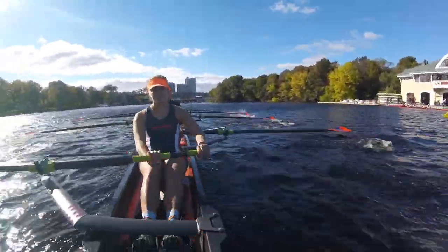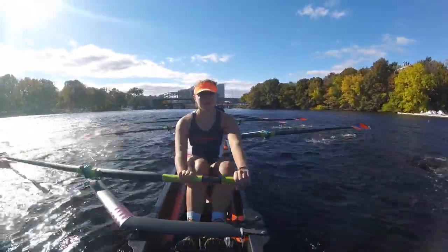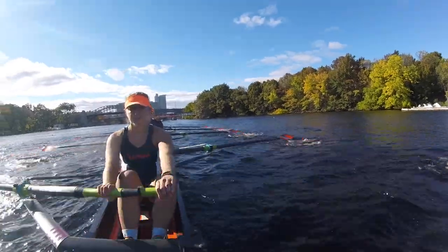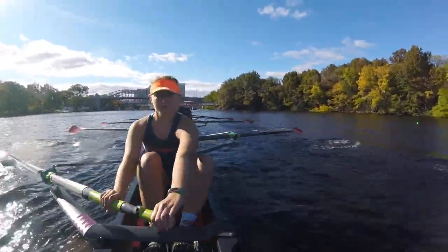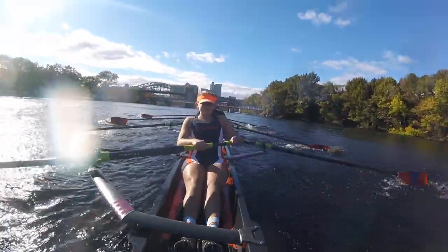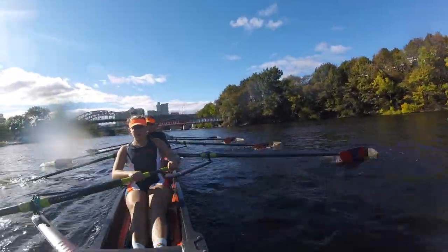Let's go! Power turn. One! Two! Good pressure. Three, points keep your hands up with the catch. Four! Five, strokes out of thirty. Six! Seven! I have a good line through that bridge. Eight! Nine! Ten! Work through it!